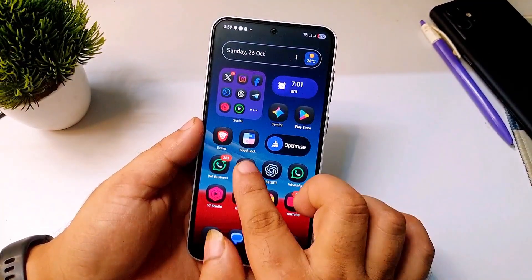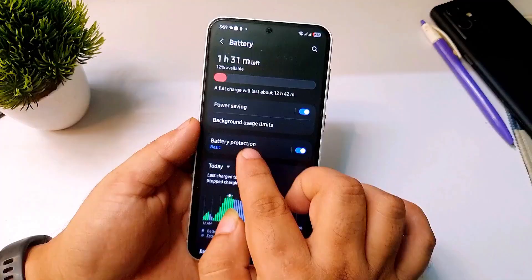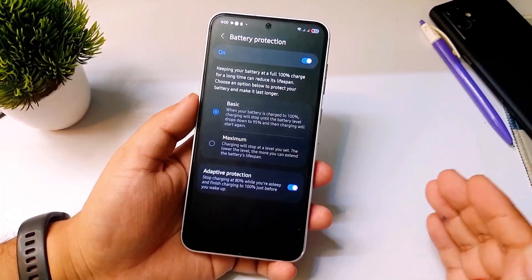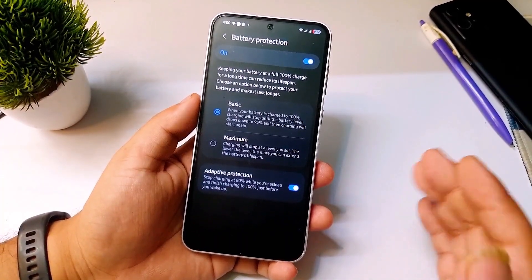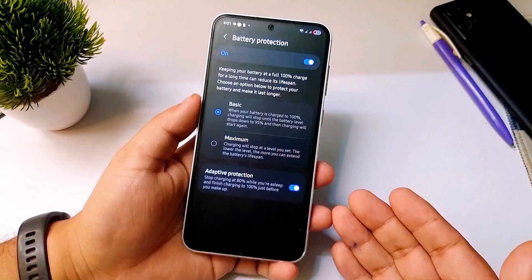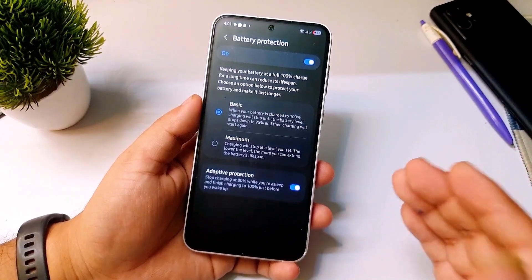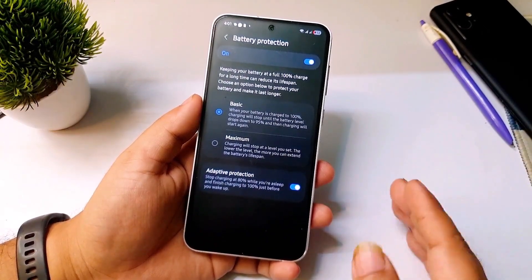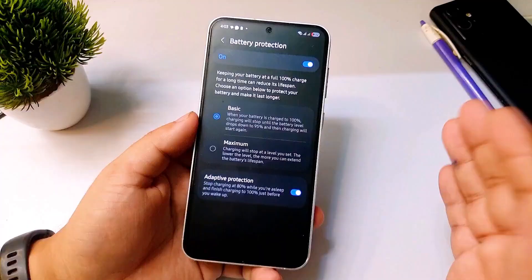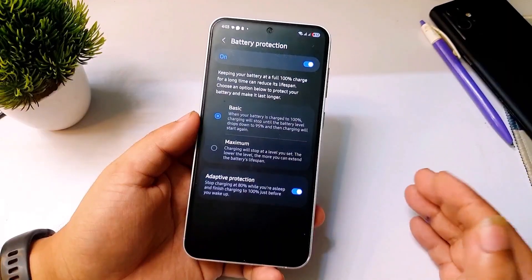The next important setting: go to Settings, scroll down, tap on Battery, then tap on Battery Protection and turn it on. Then tap on Battery Protection again and enable Adaptive Protection. This feature prevents overcharging which can damage your battery over time. Even though modern phones stop charging at 100%, Samsung includes this option because it does make a difference. When you turn on this feature your phone will stop charging at 80% during idle times like overnight, and goes to 100% only when you are actively using it. This extends the overall battery lifespan, improving both battery health and backup. If your battery is healthy, you will obviously get better battery life.